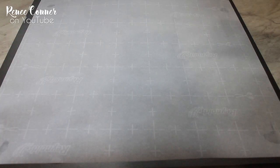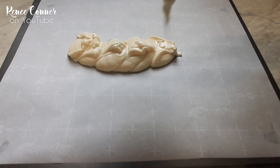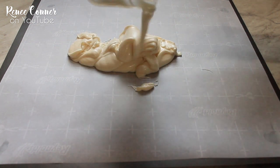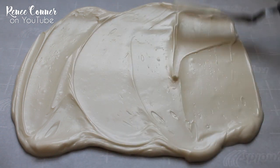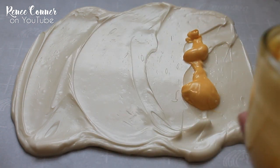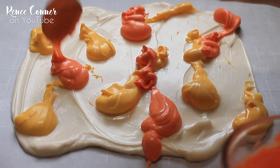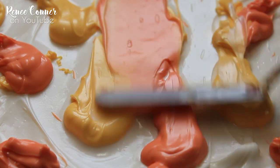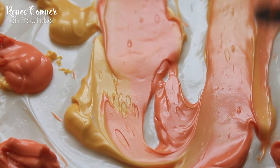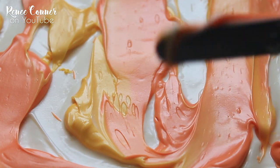On my parchment-lined cookie sheet I'm going to first spread out the white chocolate, then drop on some random spots of the yellow and orange candy melts. Give it a quick spread with a spatula to blend the colors a little bit, but not too much. I still want plenty of the white and individual colors poking through.